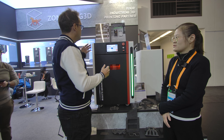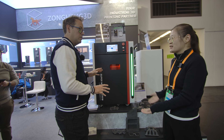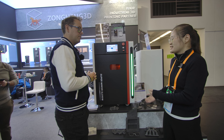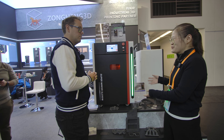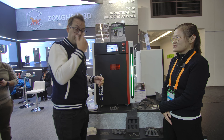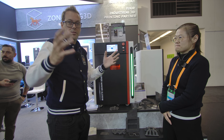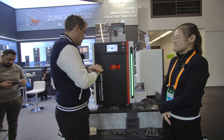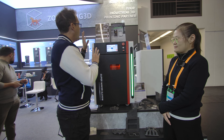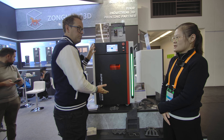Is this machine ready to go or is it still in development? It's ready to go right now. Over the past year a lot of work has gone into this printer, the software has been upgraded several times, and currently it's ready to go. So a lot of Kickstarter campaigns you're effectively funding a prototype, but you're saying this is done — it's good to go. Kickstarter is just the platform you're using to launch and then you'll be able to ship these out.